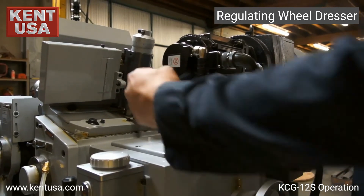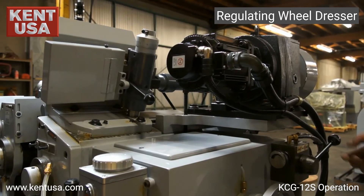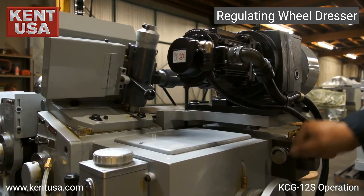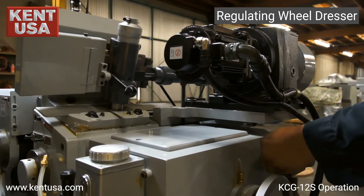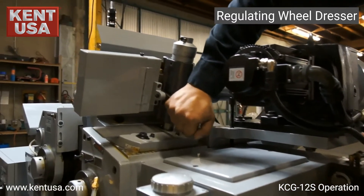To engage the regulating wheel dresser, we must have the hydraulic pump on. We control the direction with this lever and the speed with this knob. It also has a built-in emergency release.